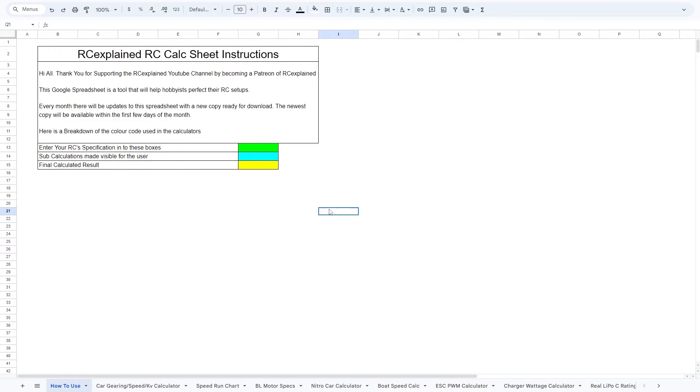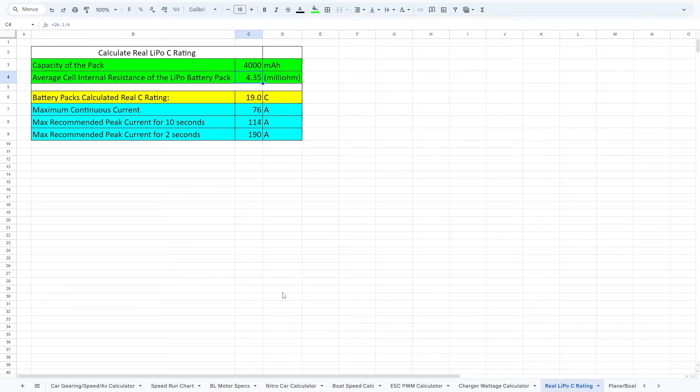Here's the RC Explained RC calc sheet found in tier one on the RC Explained Patreon site. I'm going to use the real LiPo C rating calculator. There are tons of calculators on this spreadsheet. We need to enter two pieces of information: 4000 milliamp hour capacity, and the average internal resistance of the LiPo battery pack. We're taking the average of those two packs, which is 2.58 milliohms. That determines that our battery pack's calculated C rating is actually 24.6C instead of the rated 40C, and the maximum continuous current is somewhere around the 98-amp mark. Now we know the internal resistance as well as the estimated C rating for these packs.